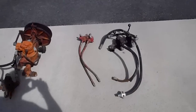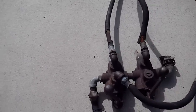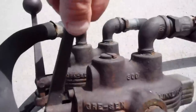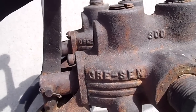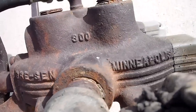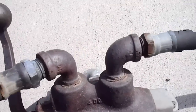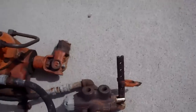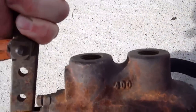Just picked up, looking at it here. It says GRE-SEN Minneapolis 300. That one's the same except it says 400. This one over here is the same thing but it is 400.